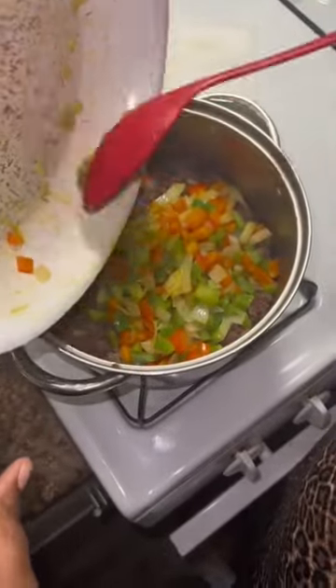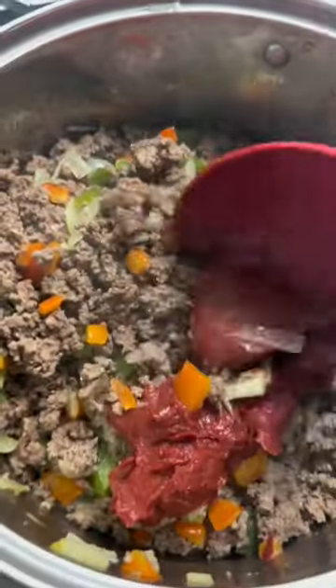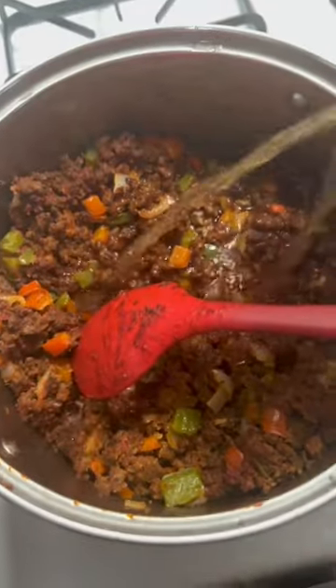Then you want to put them in with the meat. And then you add your tomato paste. I mix that first before I put the beef stock in there.